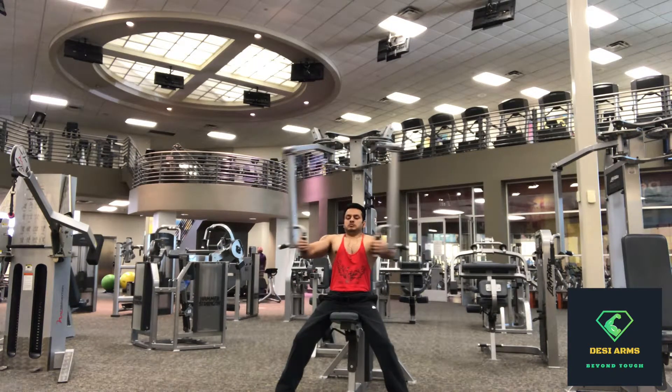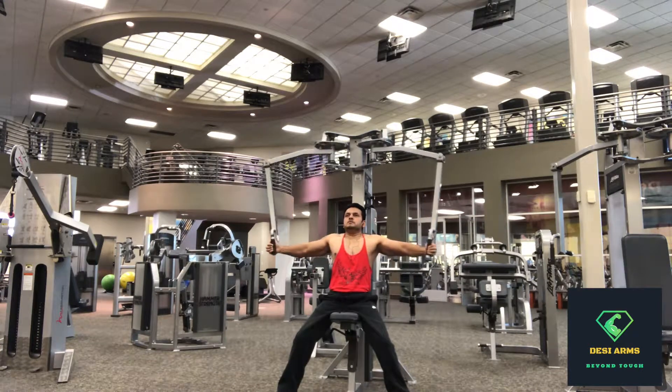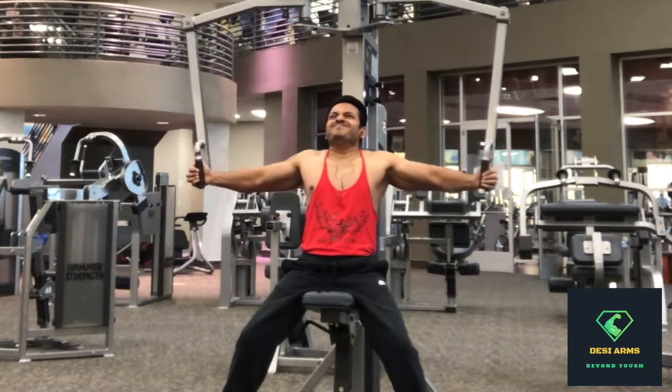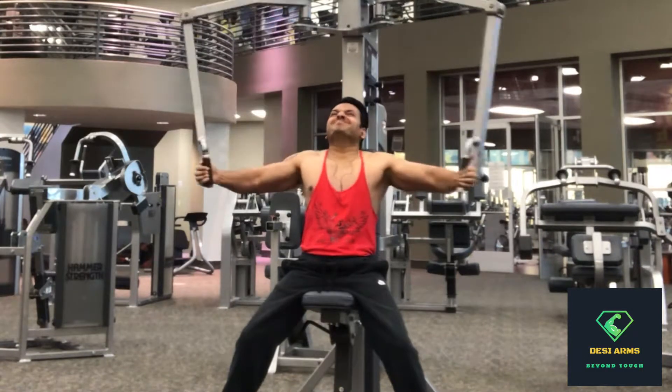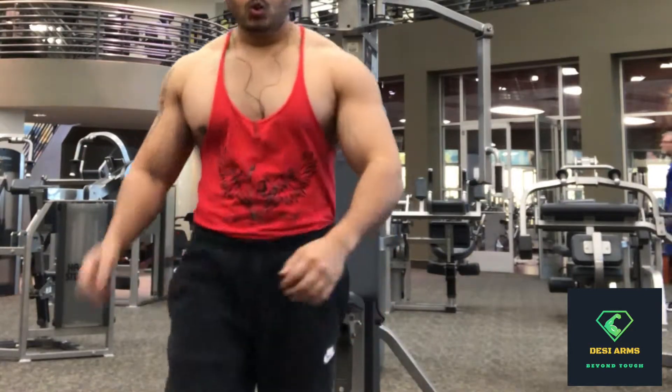Second set, third set guys — increase the weight if it's possible for you. Keep the form, keep the chest out, shoulder blades back, back straight. Done with the third set, 8 repetitions.